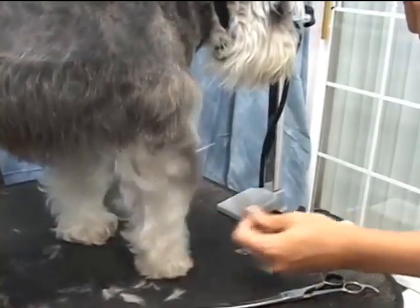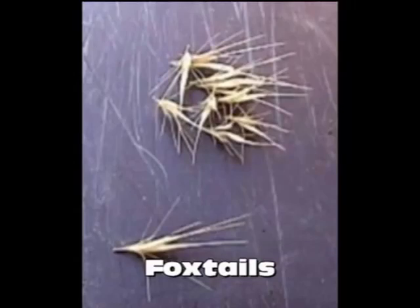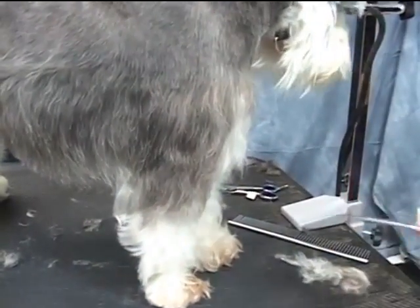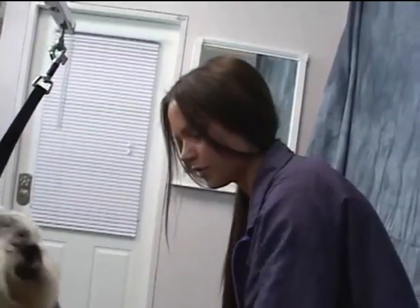Do you try to take it out yourself or never? If they're at a point that you can grab them, then yes. Advise owners to treat their yard for it — it's more common in the summer months when the plantation is getting dry. Or curve your scissors and do the paws.